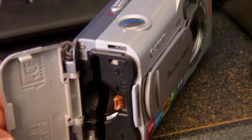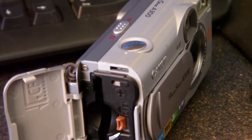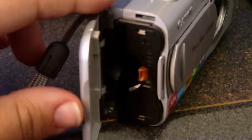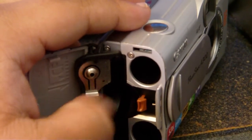One thing I don't like about this camera is that it takes a compact flash card. I personally use mostly SD cards, so that's not really ideal for me.